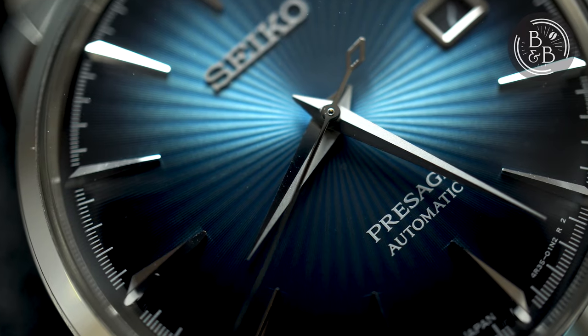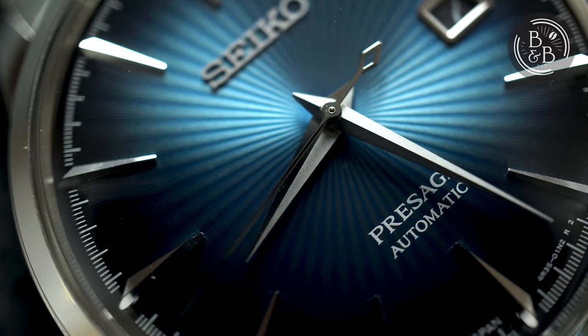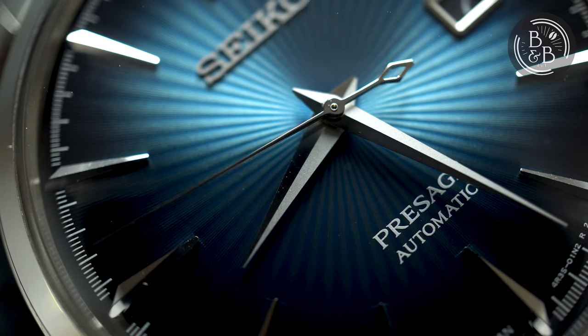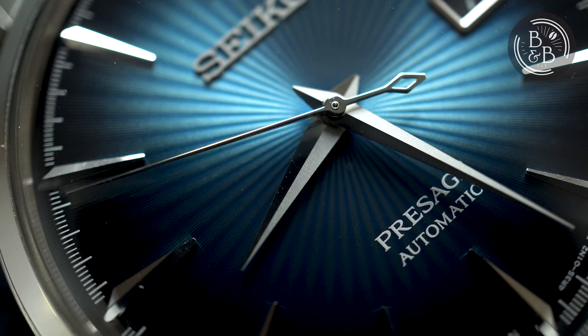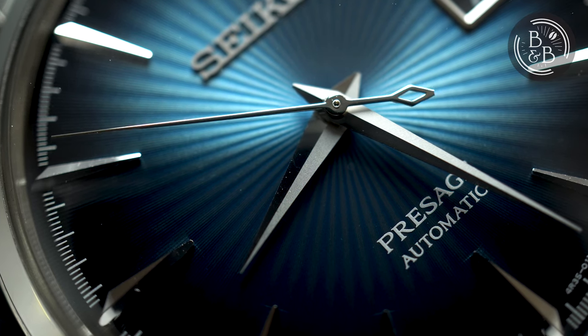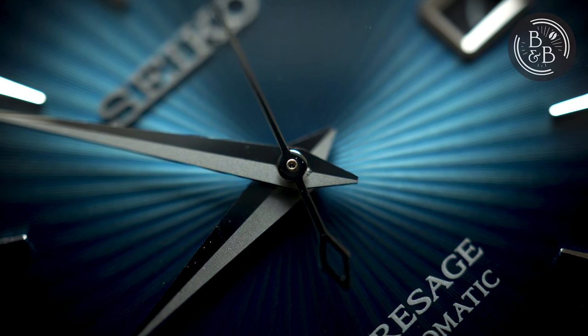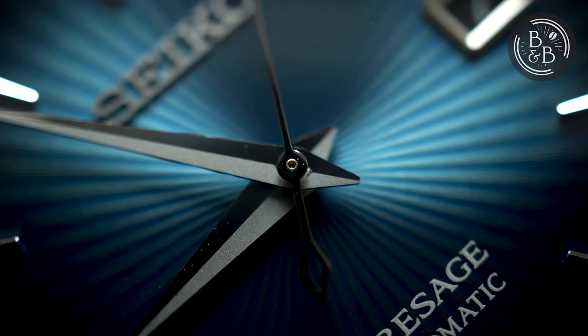The hands are beautifully designed Dauphine-style high polished stainless steel hands. I couldn't think of a more perfect handset for this dial. The seconds hand and minute hand fall short of reaching the minute and seconds track, but this is a dress watch, so that's completely fine by me. The finishing on the hands is better than the indices, but not close to being perfect either, with some scratches and surface irregularities.